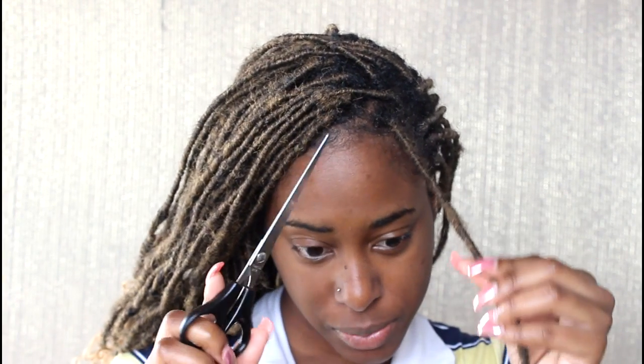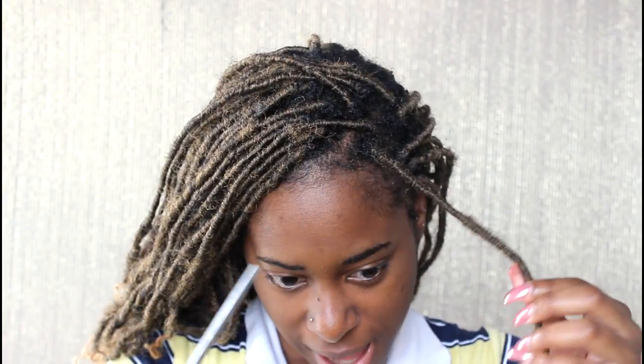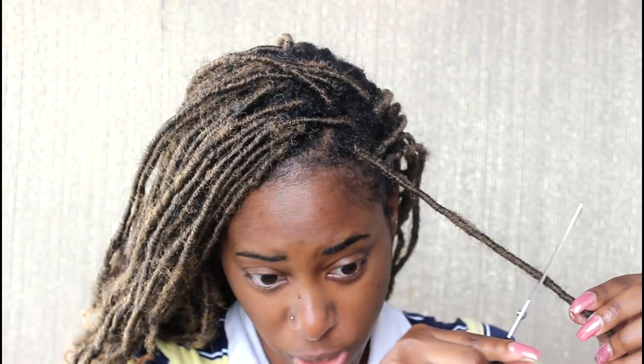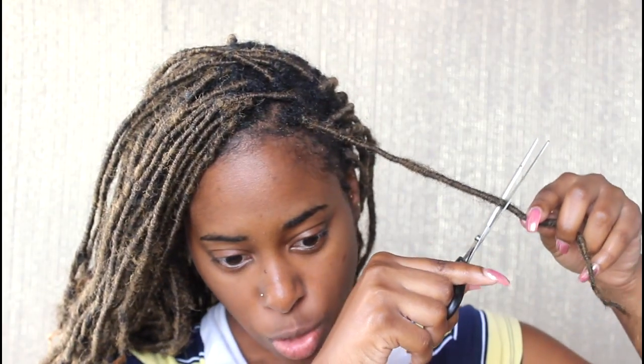The first thing I'm going to do is take one and go in with a pair of scissors and cut past where I know my hair definitely stops. You don't want to cut your hair because trust me I've cut my hair in the past, and yeah.